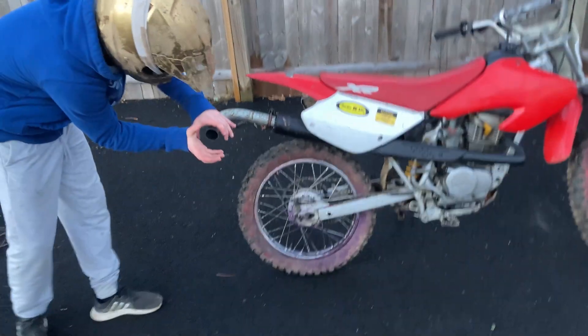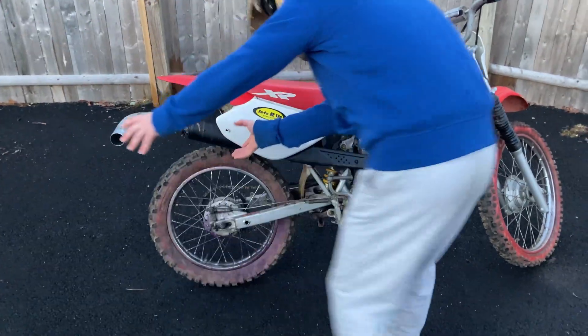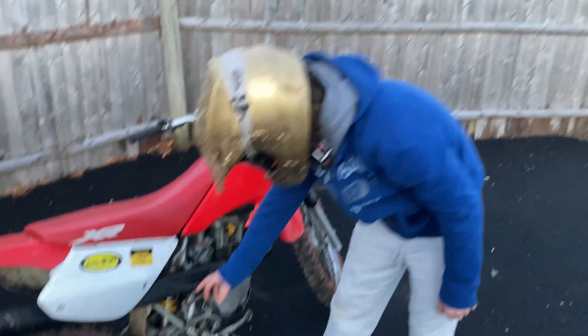This is the exhaust, this is the carburetor. We're gonna get a pipe and connect directly from the exhaust to the carb. Just to show you, this bike works — I think.